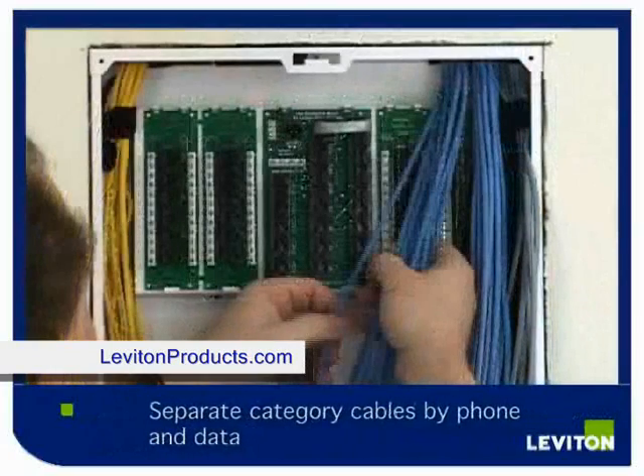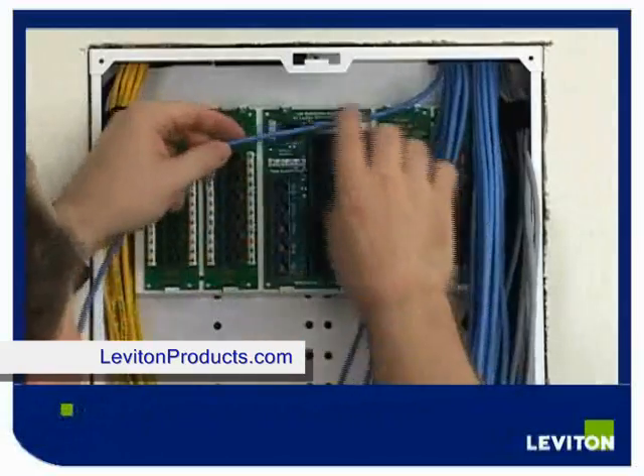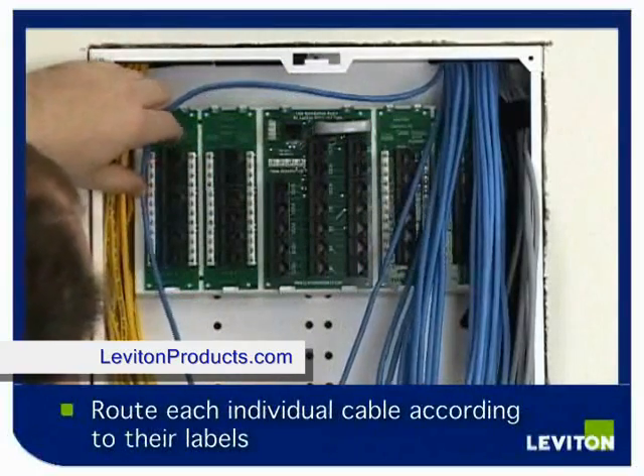Separate your Category 5E cables by phone and data. In this case, because we have 24 cables, we are going to separate them into groups of 12. This separation allows us to then route each cable individually, making sure we know which cable we are dealing with by its label.